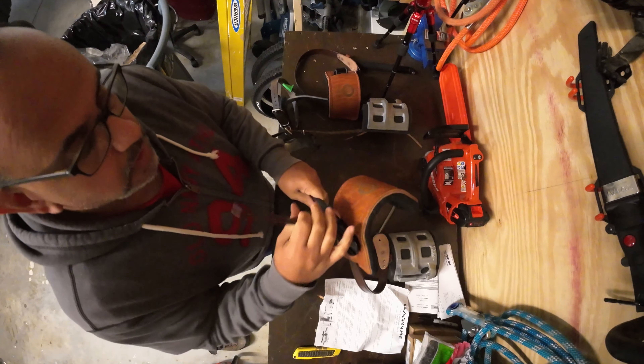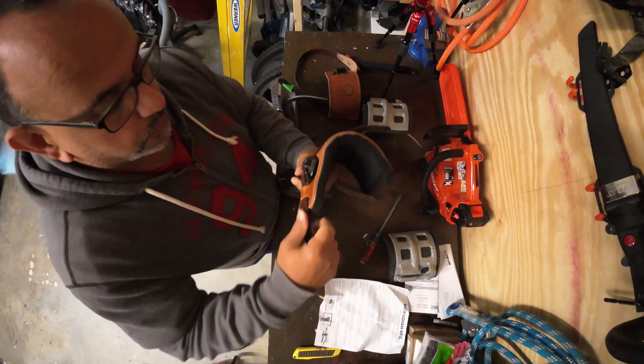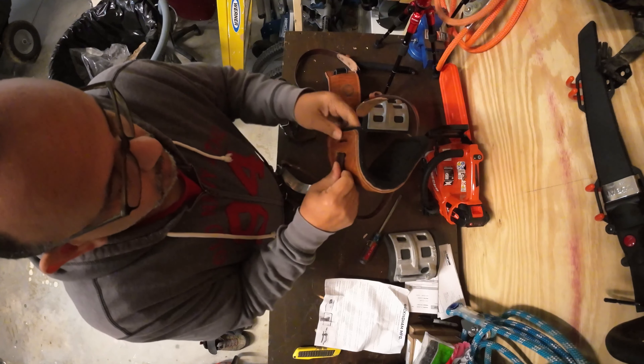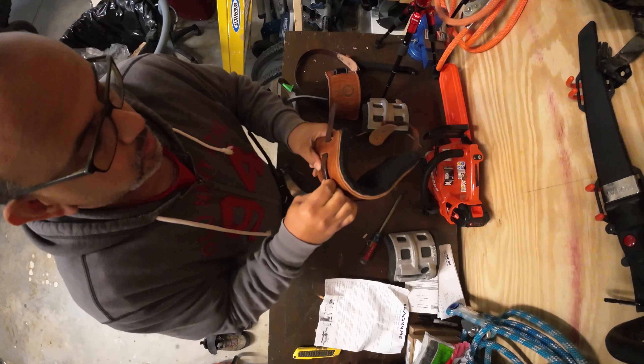Now I haven't conditioned these yet, so I may try to do that at a later point. But at least for the first trial here, I want to try to get these on just to see how they fit and see if they're even comfortable. And then according to the diagram here, it just goes through this leather piece here.